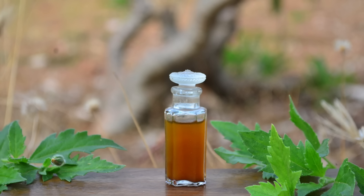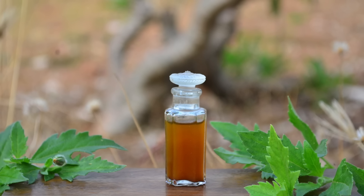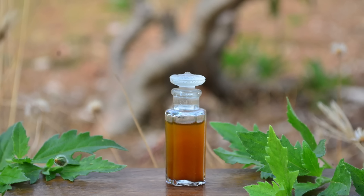Hi friends, this is Ramya from Wild Turmeric. In this video, I wanted to share the famous kunkumadi oil recipe.